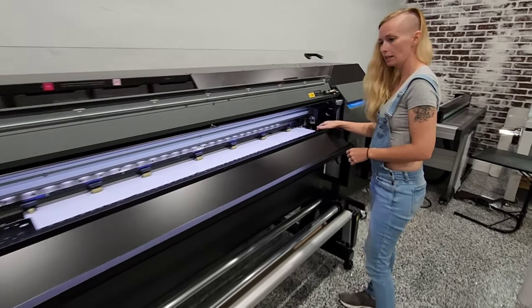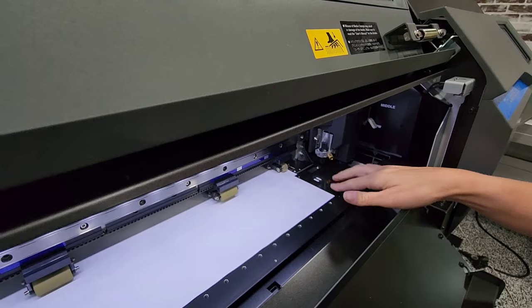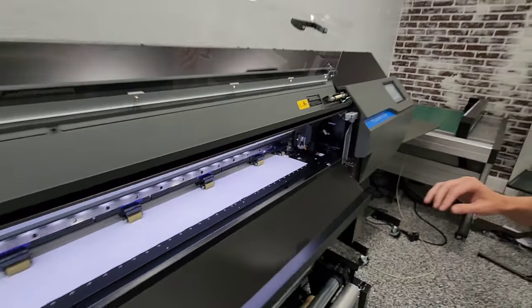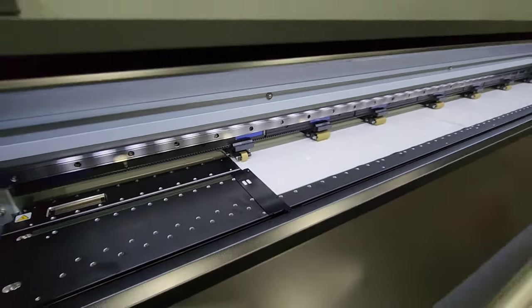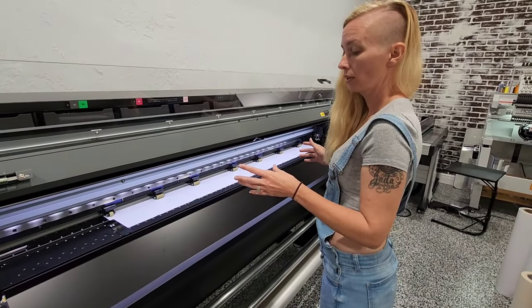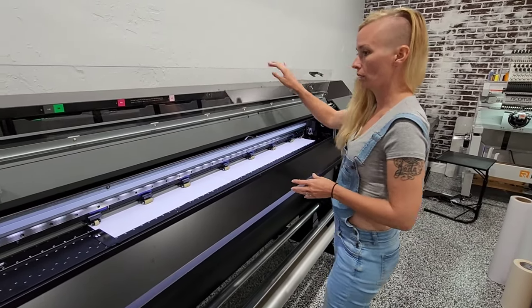Also, you have these side clamps that you have to move towards your paper on both sides, and you can adjust to any length of paper that you're using — different sizes. So you have pretty much an unlimited capability with materials that you can put in this machine.